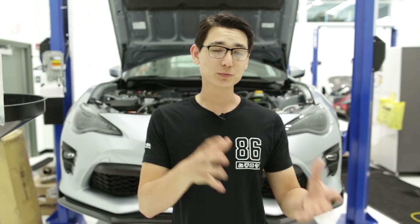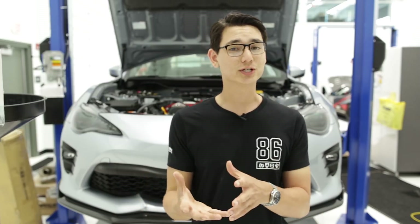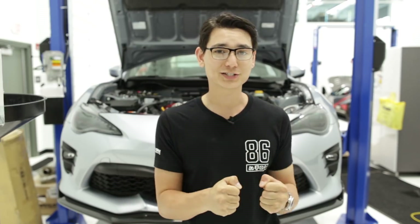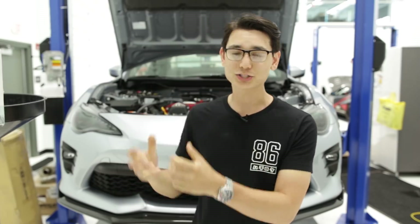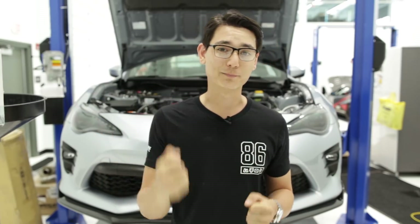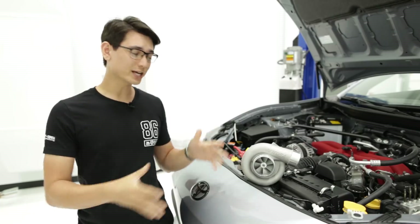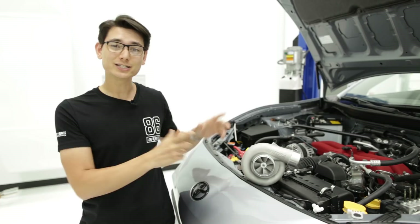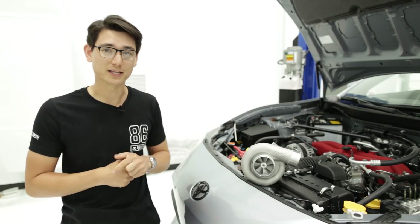So let's dive right into it. A supercharger is the other option for forced induction other than a turbocharger, and the main thing that separates the two is that a supercharger is run from the engine, unlike a turbo that is run from the exhaust gases. However, since the supercharger is being run by the engine, the engine has to work a little bit harder to spin it, so you're going to have to sacrifice a little bit of horsepower to gain that boost.